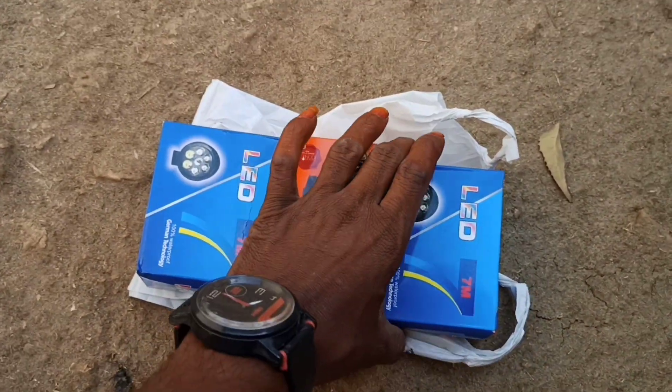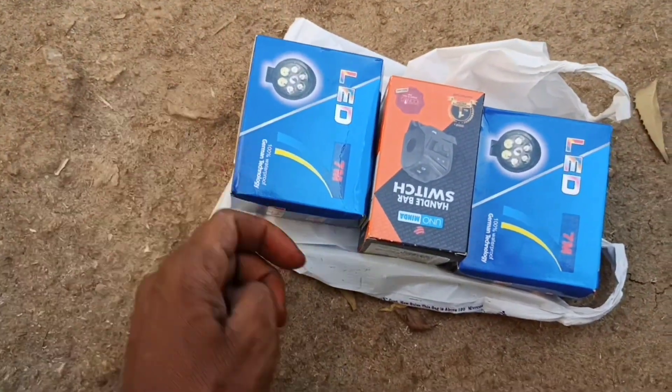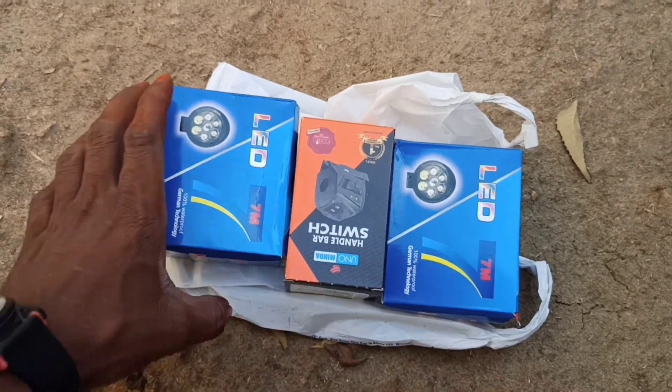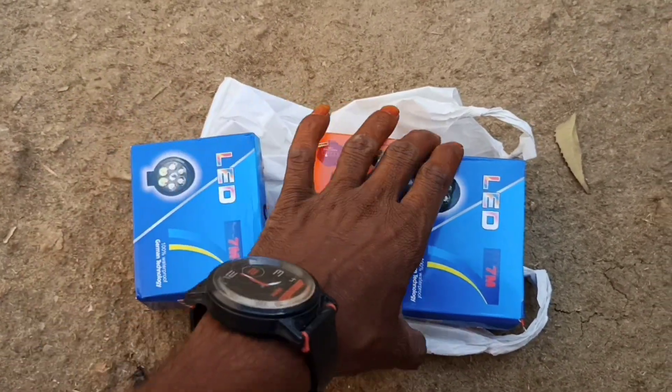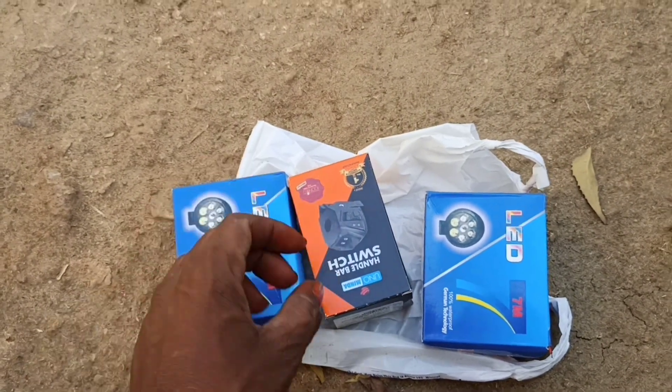The headlight is not very good. You have to remove the yellow light. It is not very good. This is a switch.